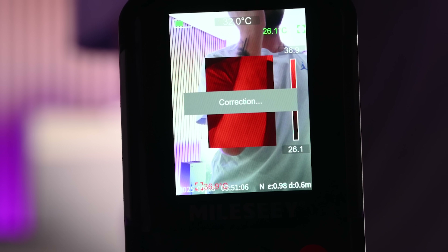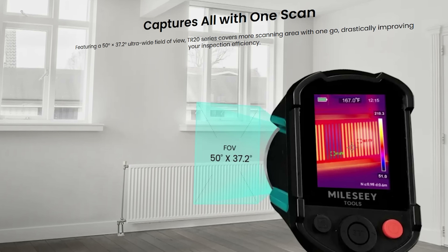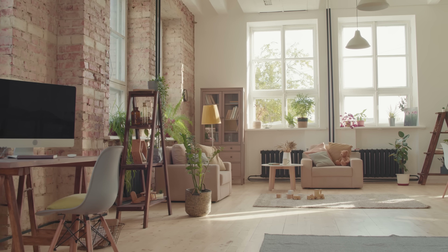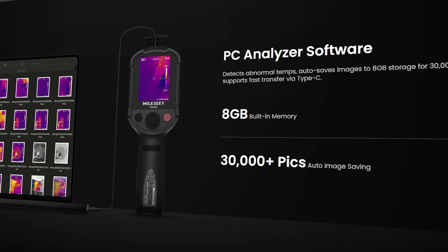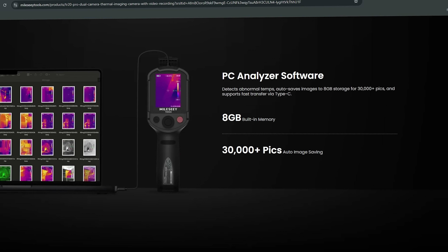Even body heat shows up in incredible detail on the thermal display. The 50-degree wide-angle lens captures more area in each scan, meaning fewer movements to inspect large surfaces. You can cover more ground faster, and the device automatically tracks the hottest and coldest spots for you. You can save everything to the internal storage — photos and videos automatically organize in the camera roll, ready for review or sharing later.